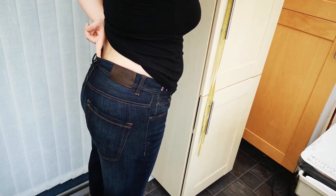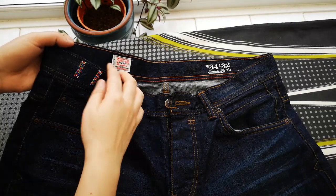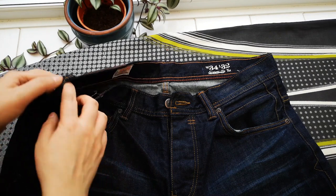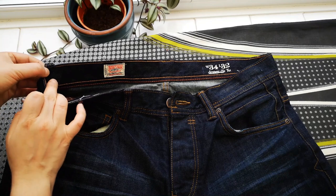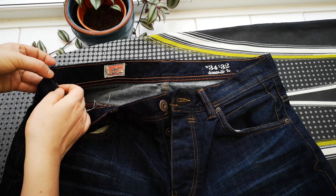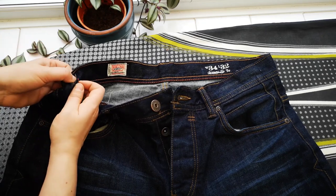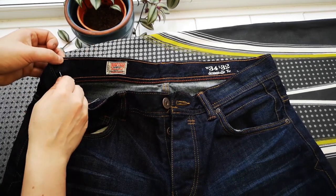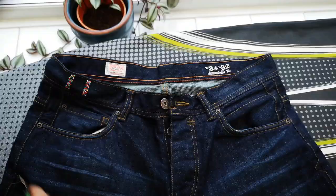I'll let you in on a secret — these are actually men's jeans I'm wearing. The methods I'm showing you can be applied to men's and ladies' jeans. What you need to do is check where you've got the loops for the belt, for a more inconspicuous look, and then using either a seam ripper or scissors you need to make a cut just on the inside layer of the jean waistband.